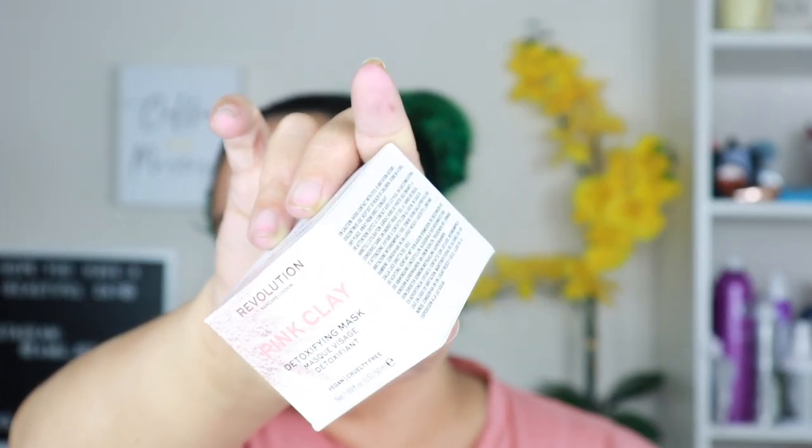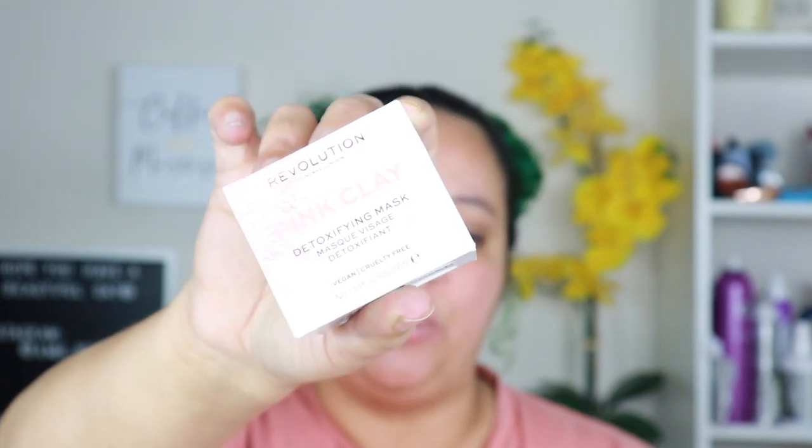The next thing is the Pink Clay Detoxifying Face Mask. I'm not going to open it because I'm putting this in the giveaway. I've had a pink clay mask before and I just didn't care for what it did for my dry skin — clay masks dry my skin out really bad. This was eleven dollars as well. I'd rather give it away to somebody who can use it than waste it.